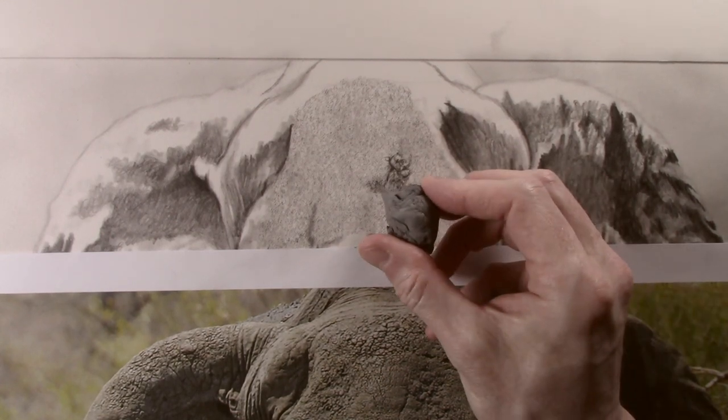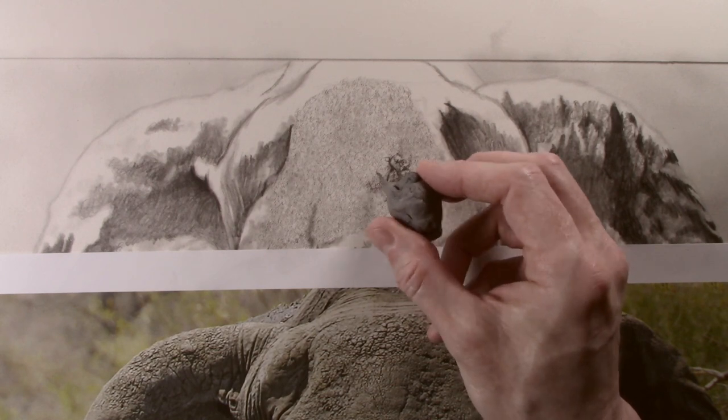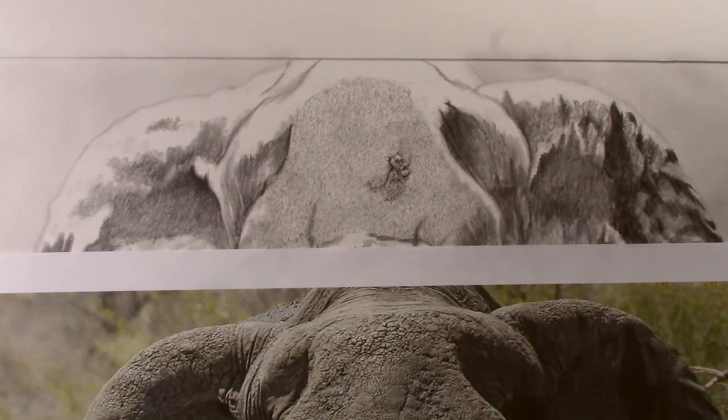You can always remove tone with the putty eraser quite easily. But if this has been embossed down into the paper with the 4H, this can be a lot more difficult to remove.